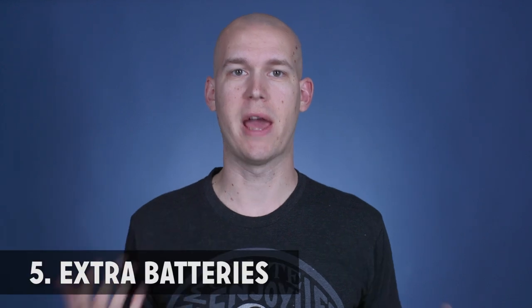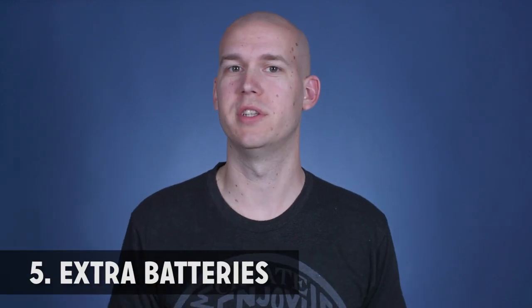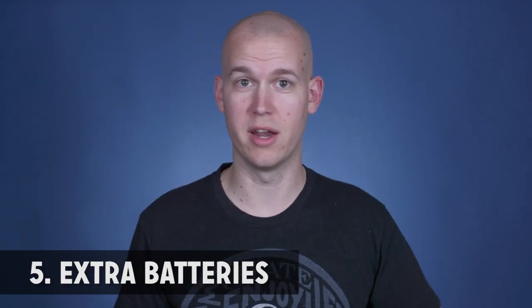Number five is extra batteries. You do not want to be out of battery when you're out on a shoot or shooting at home and have to sit and wait for your battery to charge, especially if you're doing live events. That's probably the worst thing that can happen because you're going to miss something that cannot be recreated. Get extra batteries — these ones go for my Canon C100, and I only have one extra right now so I'm going to have to buy another one; they're about $150.